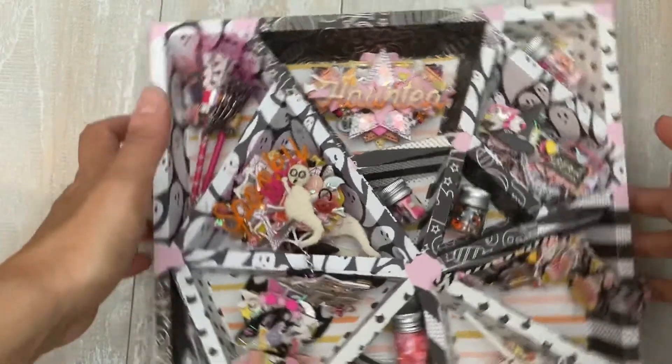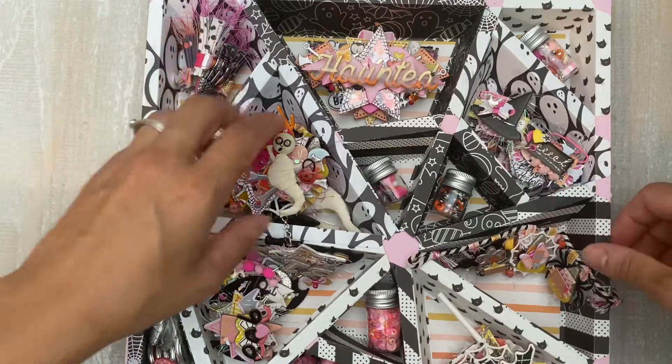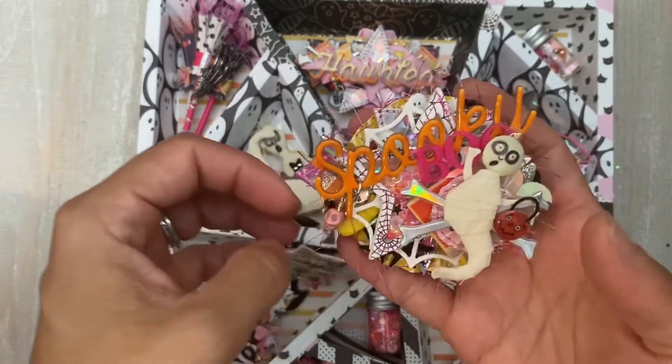Hello everybody, welcome back. I made another advent calendar. First let me apologize for the background noise. Our air conditioning broke yesterday so we have fans and the windows open. I'm in South Florida so it's really hot.